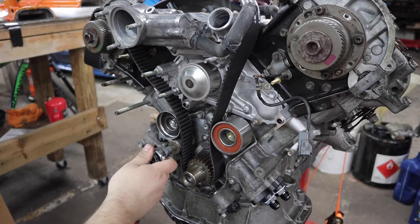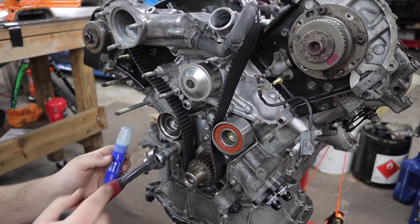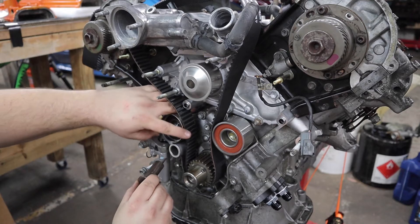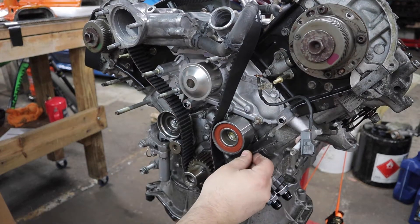I'm going to remove this bolt because the service manual says to apply adhesive to the threads, so I'm going to put a little bit of Loctite on there. Don't need a lot, just a little bit. This cover can now be reinstalled.